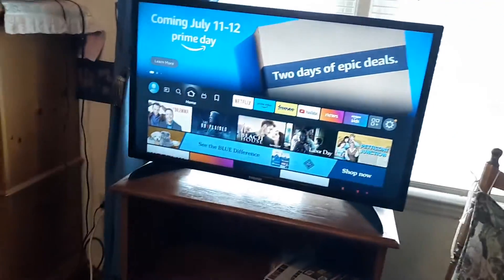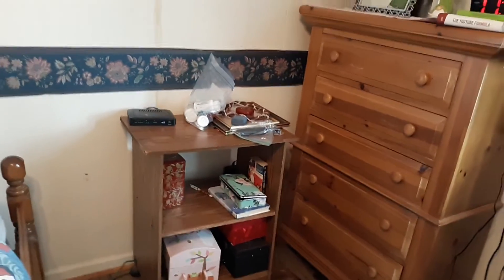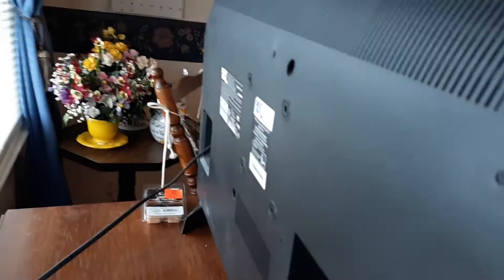If it doesn't, it is a possibility that it's the Wi-Fi router trying to connect to your TV. Go ahead and temporarily unplug your Wi-Fi router, and unplug and remove any other wires connected to your TV.